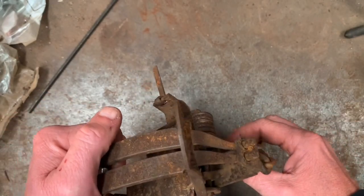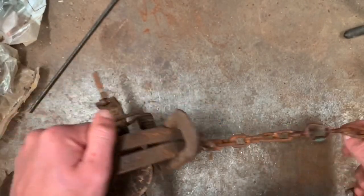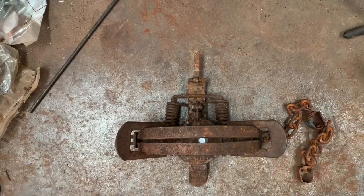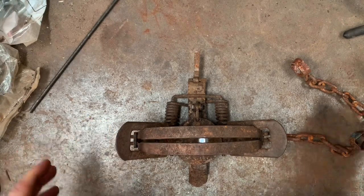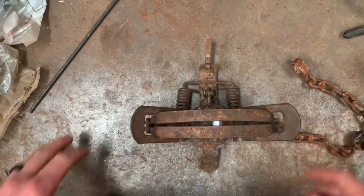And there are some benefits to end swiveling if you are setting in hard ground conditions or frozen ground — just situations where that center swivel can make trap fitting a real problem. End swivel traps have situations where it's really nice to have one.